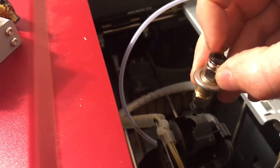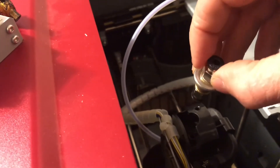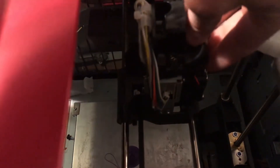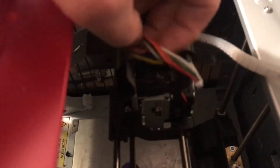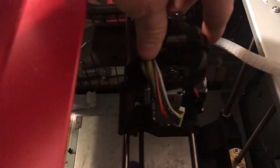The only problem I might have is getting the filament to link with the two pieces — I may have to print a spacer, but we're gonna give this a try first. On this extruder you just pull this up and this whole piece pulls out, but you gotta disconnect the quick connectors for all the sensors, heater block, and whatnot.